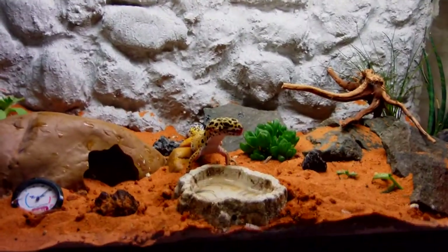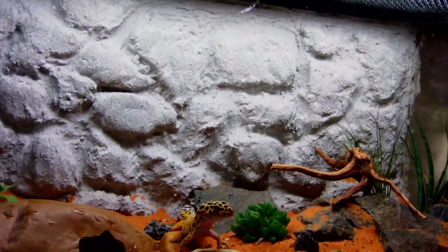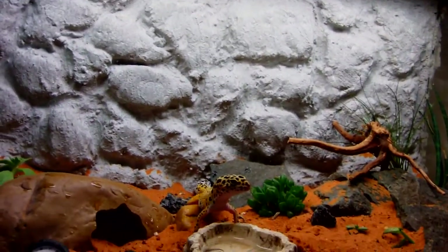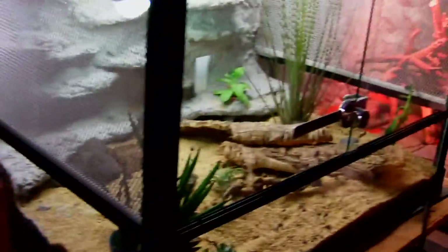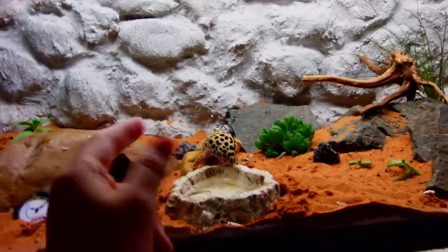Hope you liked the video and hopefully it helped you out if you're getting started with these geckos. If you're going to keep a lot of them, don't keep them in something small like a 20 gallon — keep them in something bigger. Hope you guys enjoyed, bye!